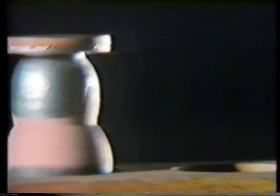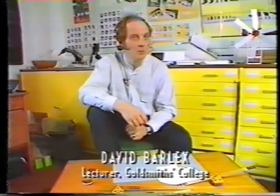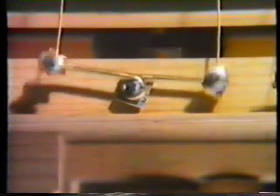In CDT you're designing and making things that have to do a job, that have to work, and anything that works that has moving parts in it will involve using mechanisms. All Paul's toys have a range of mechanisms from very simple levers that push things up and down, to cams and cranks that make the levers move, gears, and chains and pulleys as well.